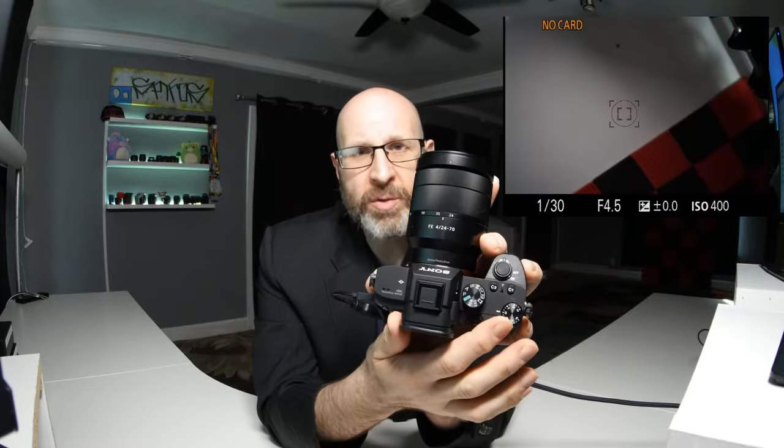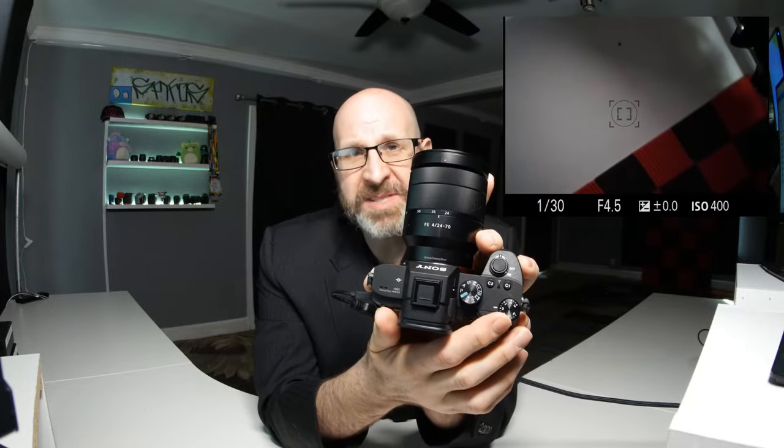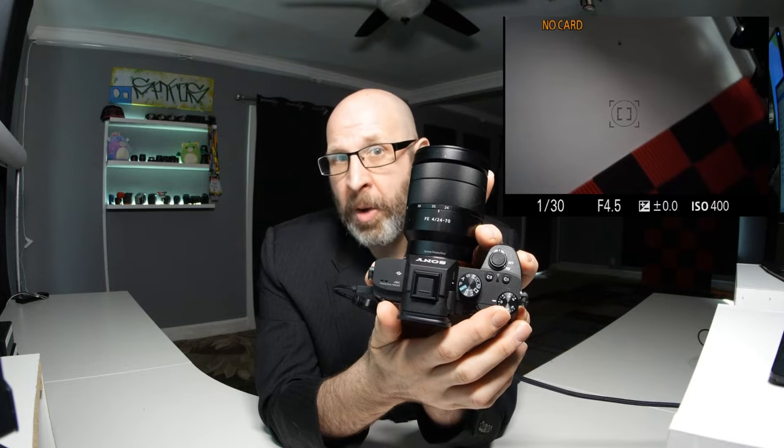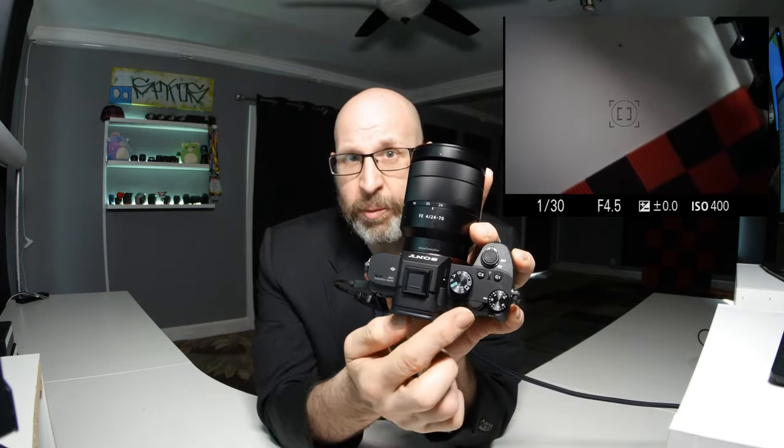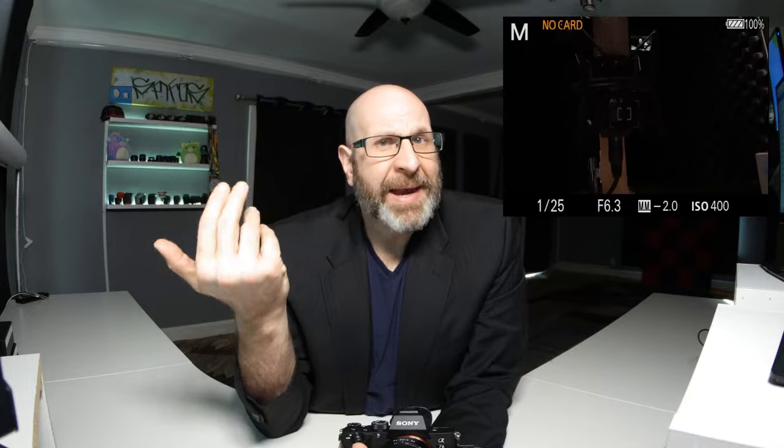The very first thing you have to do is actually put the camera in manual mode. If you look at your mode dial, by default the mode dial comes set to P, which stands for program auto. We want full control over the camera in manual mode, so you need to switch this dial from P to M. And once you're in manual mode, you unlock full control of your camera.